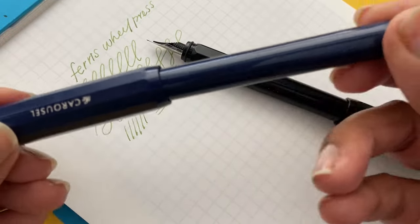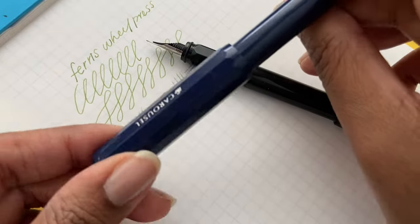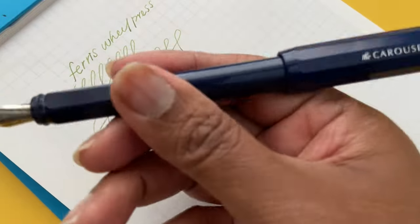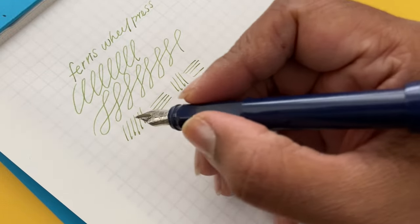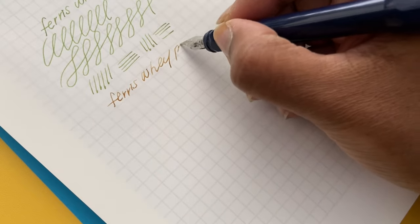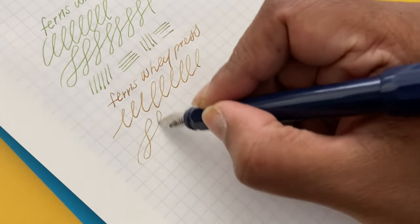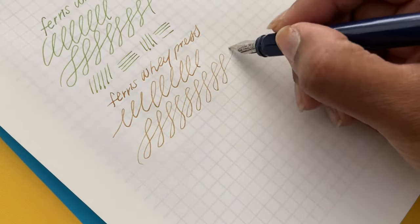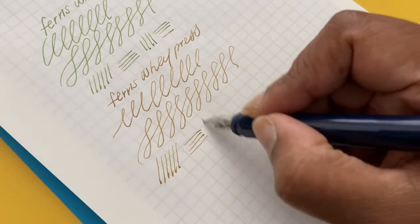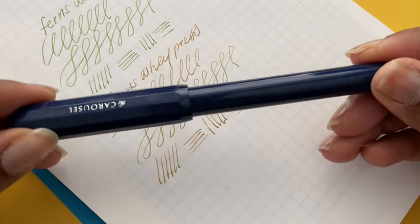With the After Hours Carousel from 2022, I had an issue with the cap sticking and not coming off easily, and when I posted the cap on the back of the pen it felt very loose, as if it would fall off. That was my only real issue. In terms of writing experience, it was smooth with a little feedback, wrote like a medium nib, and I didn't have any issues with ink flowing or the shimmer shining through.